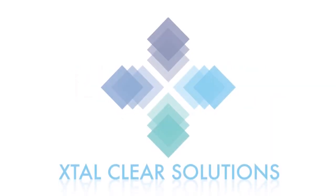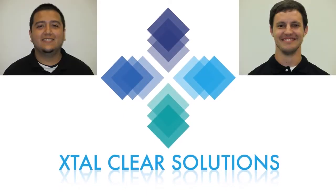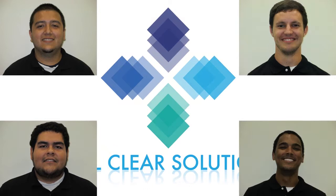Howdy. We are at XTAL Clear Solutions. Our team consists of four members: Manuel Moreno, Michael Treese, Alejandro Aguilar, and Joseph Dardar. Our idea of design is a technologically advanced underground safe for firearms. This project is named the Diamond Weapon Safe.